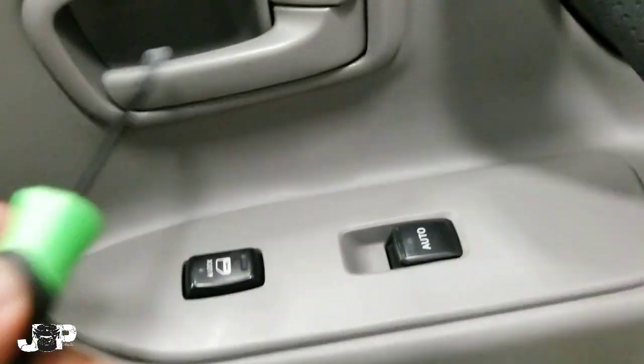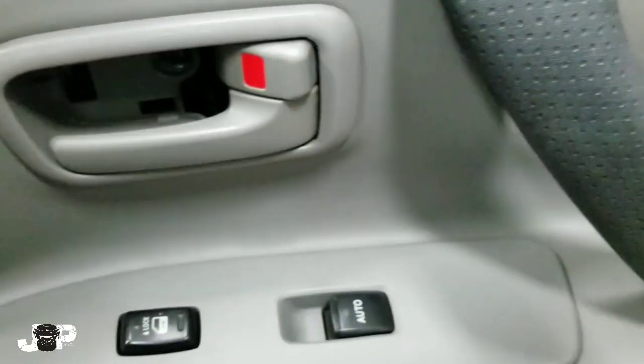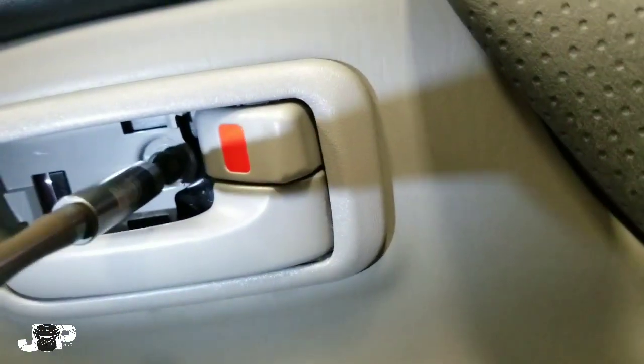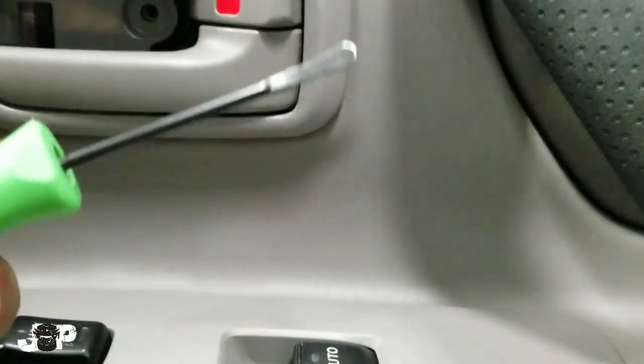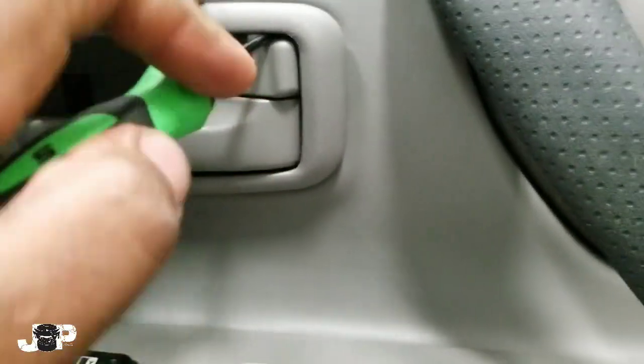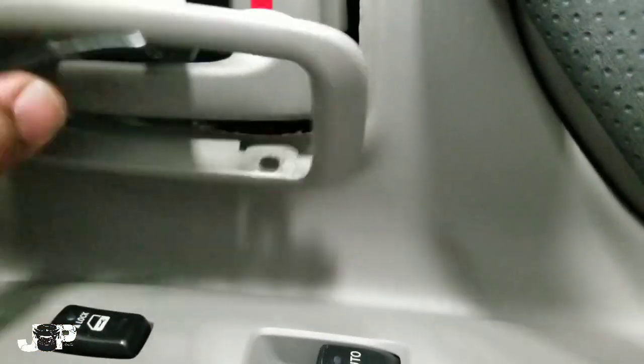Next thing we got to do is come right here — we're going to take our little panel removal tool. You need to take that off so when we actually lift this up it doesn't get caught on that piece. Next thing we want to do is come back here as well. The trick is to come right up under here and lift up, then come up here to pop that part out — and that slides out just like that.